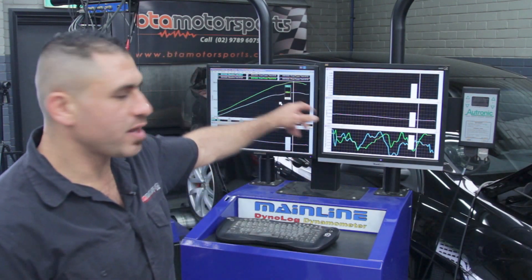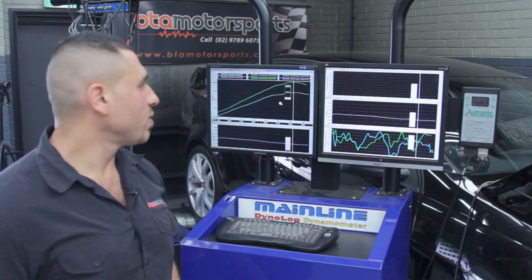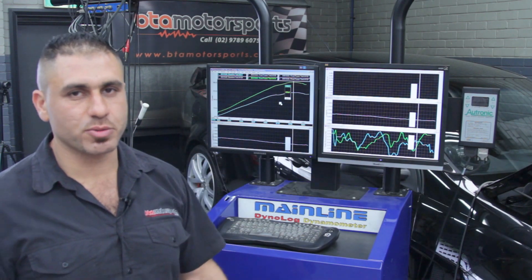We've run the car up on the dyno. We made 218 rear wheel kilowatts stock standard. We've just done our custom tune and we've finished up at 276 rear wheel kilowatts.